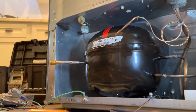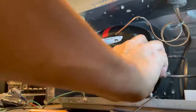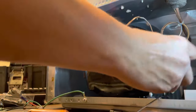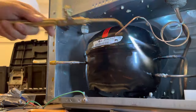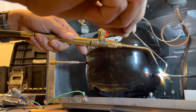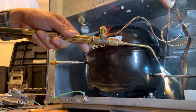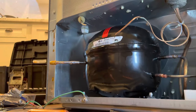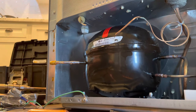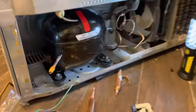The next step is soldering the discharge line. This is the one where we're going to be applying flux all around it, so that everything is soldered really well. If we try to do it without flux, the solder joint will come undone and it will start leaking.